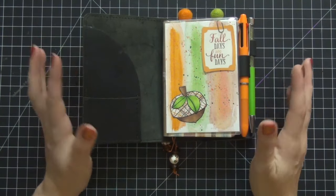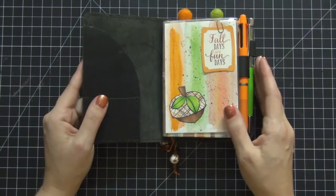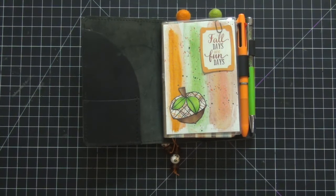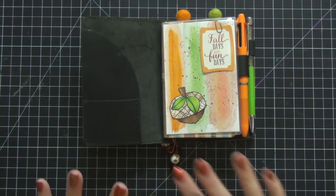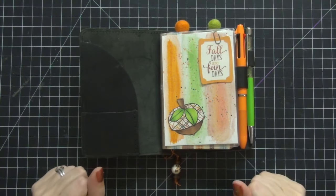There are a couple of things we're going to do in this video. The first thing is we're going to change out of this notebook into my new Foxy Fix Ruenna Wide that I received today in the mail, and I am so excited. I'm also going to show you several items I received in the mail to decorate the inside pockets and the outside of this. Basically this is just going to be the next phase of changing this over to my fall setup.